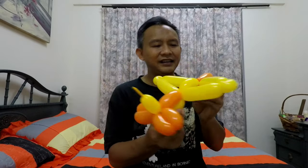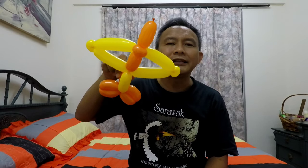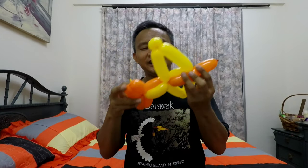There you are — a balloon airplane! Thank you for joining me. I hope you'll stay tuned for my next video, because next time I'm going to make a helicopter. See you next time, cheerio!